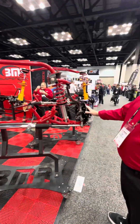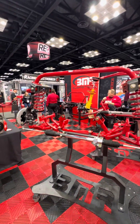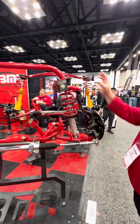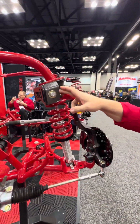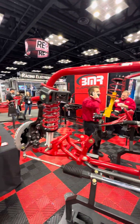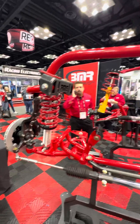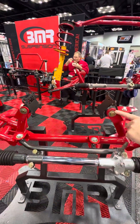This is our fourth-gen Camaro K-member manual rack system — coilovers, upper control mounts. This side is more of a race application with adjustable parts and rod ends. We also offer solid mounts as well as poly mounts.